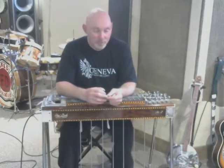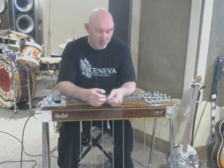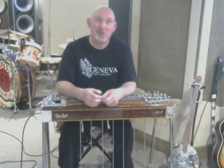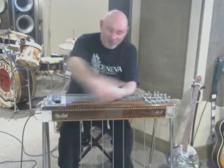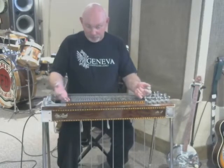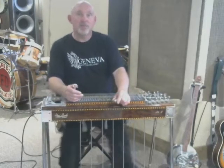Hi everybody, Trevor Fagan here from Newfoundland, Canada. This is a pedal steel guitar, and I'd like to talk to you about pedal steel guitars — how they evolved and how they work. Throughout my career, doing shows, people would come up after and say 'hey, you're an awesome keyboard player.' To look at it from the front, it does look like a keyboard instrument, but it's called a pedal steel. This one has 10 strings per neck, a bunch of pedals, knee levers, and a volume pedal.